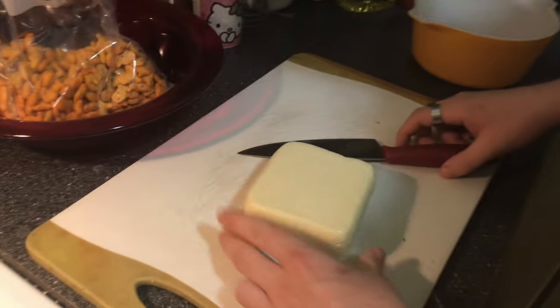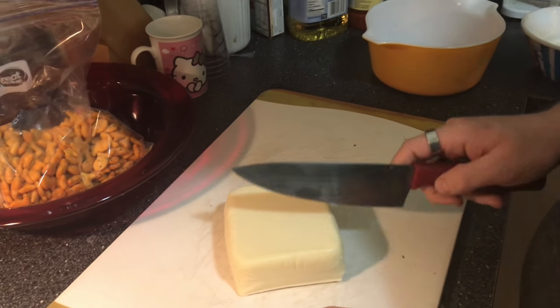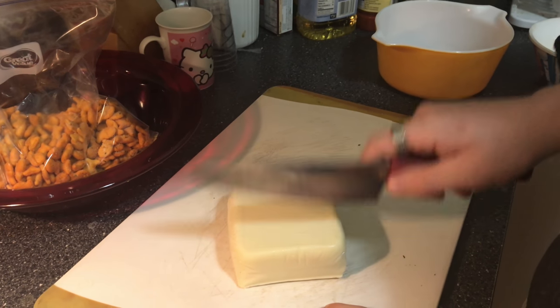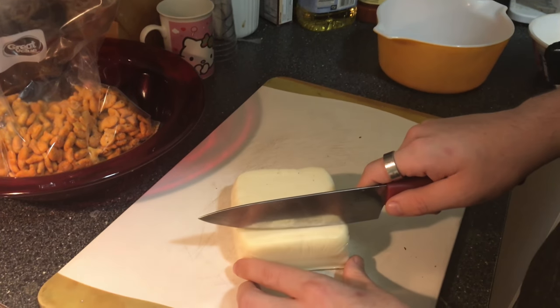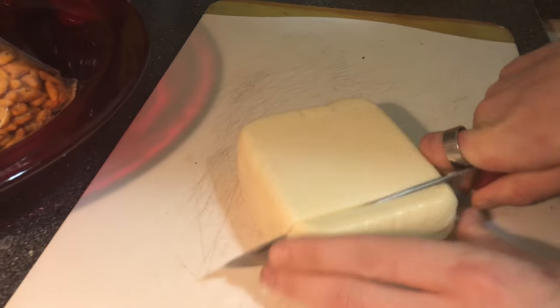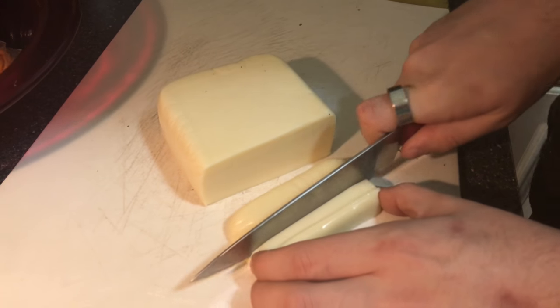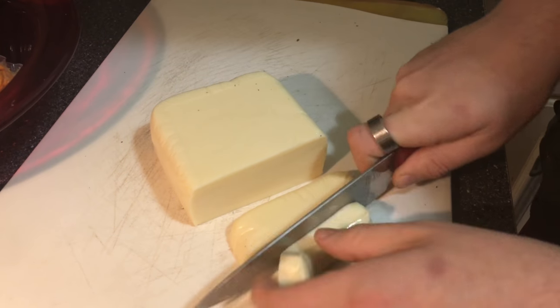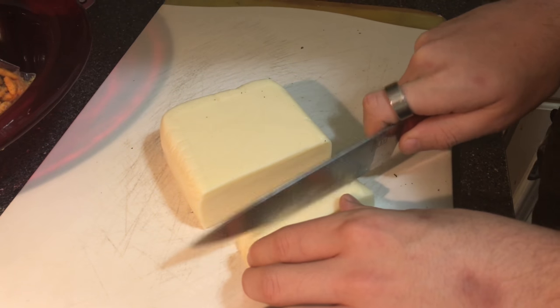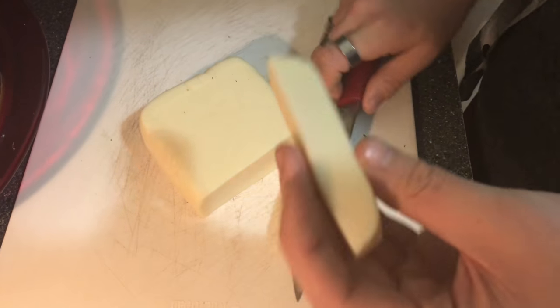First you want to start with a nice sharp knife, and you get a block of mozzarella — it's a 16-ounce block. What I like to do is cut like this, cut it in three, and that gives you the perfect little mozzarella stick to start breading.